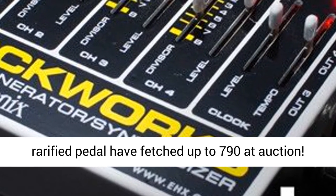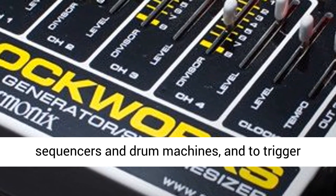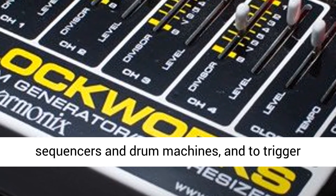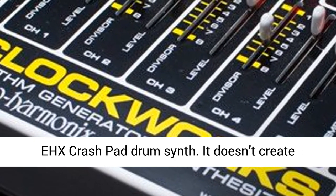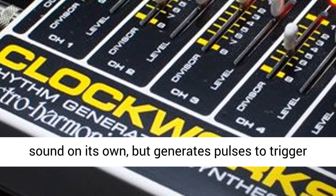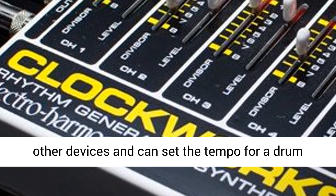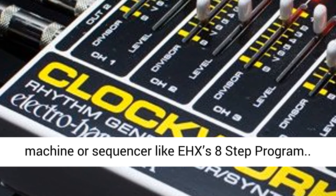Original examples of this rarefied pedal have fetched up to $790 at auction. Clockworks can be used as a master clock for sequencers and drum machines and to trigger electronic percussion products like the Vintage X Crash Pad Drum Synth. It doesn't create sound on its own but generates pulses to trigger other devices and can set the tempo for a drum machine or sequencer like X's 8-step program.